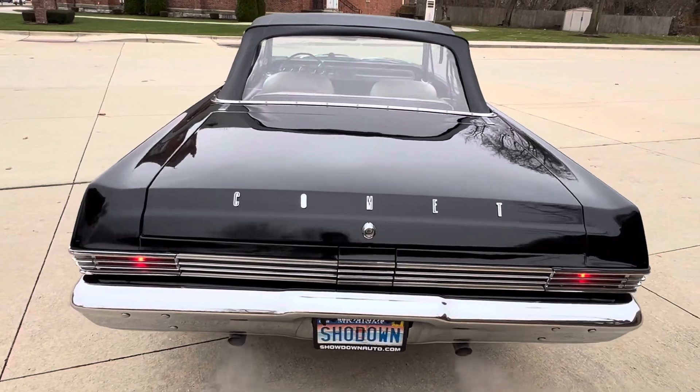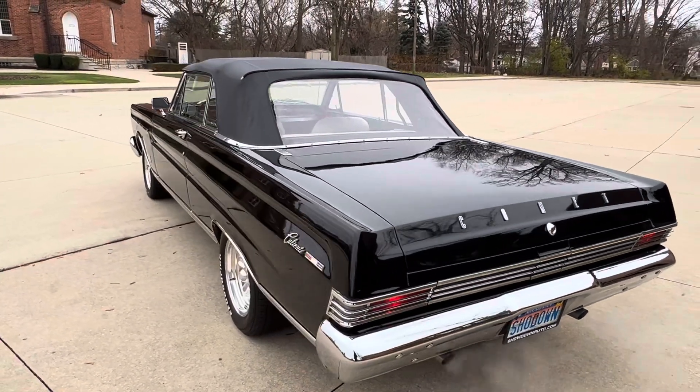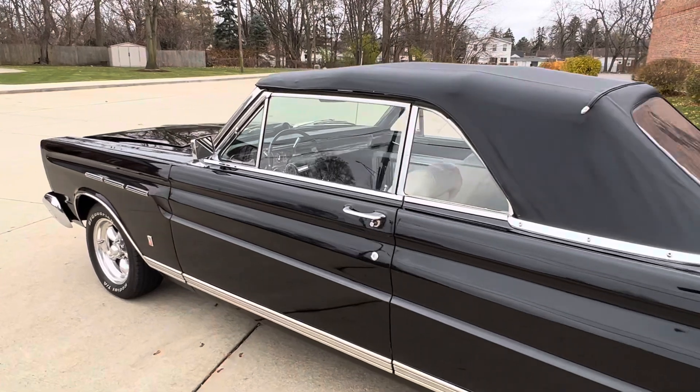New dual exhaust. I just drove it down the freeway — drives beautiful. Power top, bucket seats, console interior. Driver's side remote mirror, beautiful glass in the car.